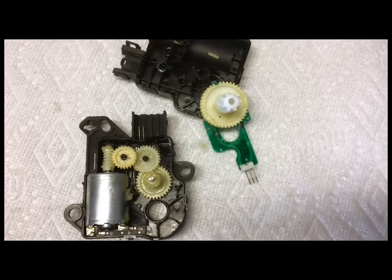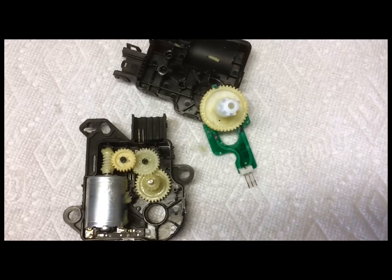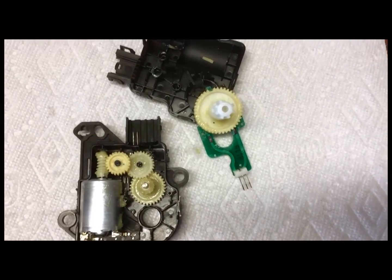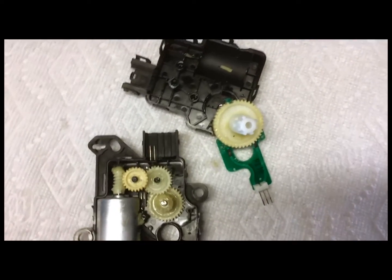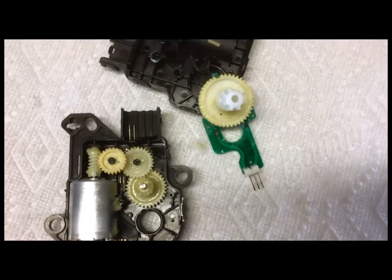Hey folks, I just got done removing the blend door actuator on my 2009 Ford F-150. The problem was I was getting a clicking noise inside the dash, and all of the research that I did said that it was the actuator.